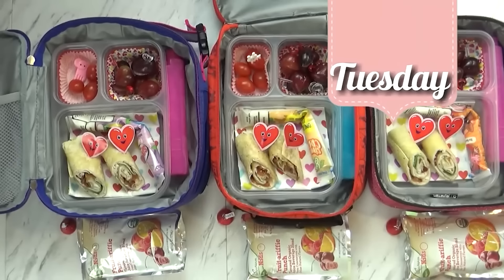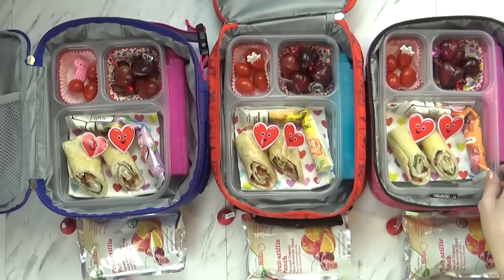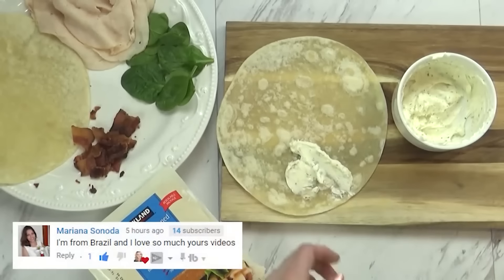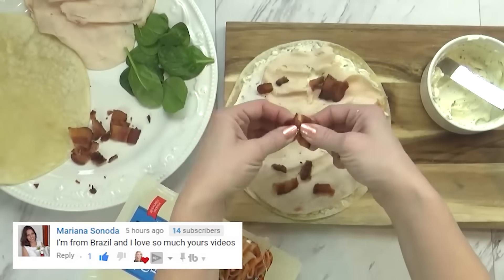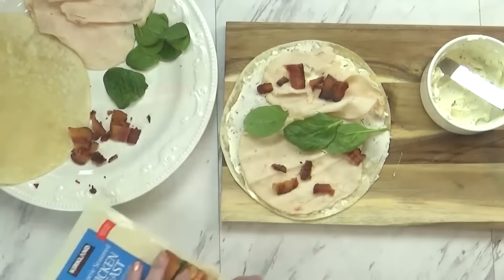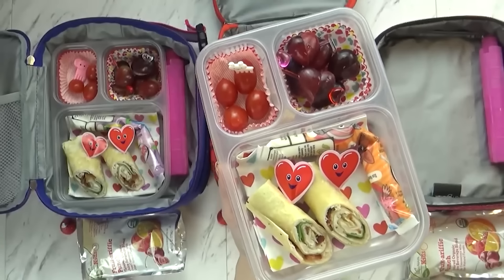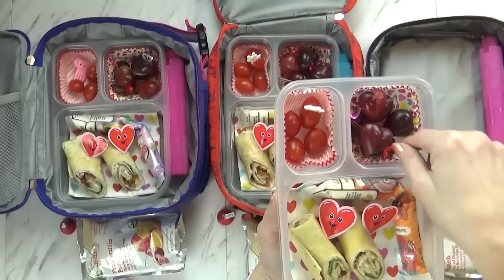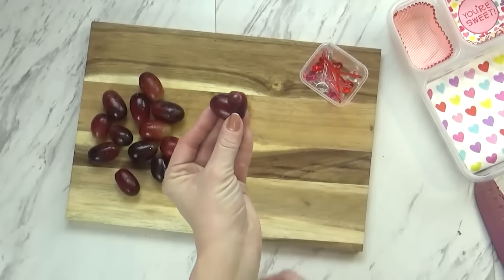Hi guys, and welcome to Tuesday. Today's lunch is super cute and nut-free. I started off by making some chicken bacon ranch wraps. I took a big tortilla, added some ranch-flavored cream cheese, some rotisserie chicken slices, some crumbled bacon, and a little bit of spinach — not too much. Then I went ahead and rolled that up and put a cute little heart pick in there. I'm also sending a little napkin underneath, one yogurt tube, and then I have some really fun grapes which I cut into the shape of a heart and added a little pick.